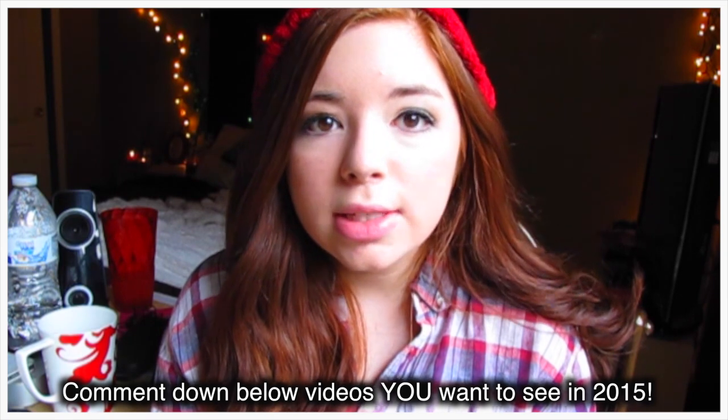I hope you guys enjoyed this video and find all of these helpful. I love each and every one of you guys so much — I hope you have a blessed holiday and get awesome gifts. I promise you, in 2015, I will be making videos like crazy for you guys. I already have ideas of things I'd like to do.